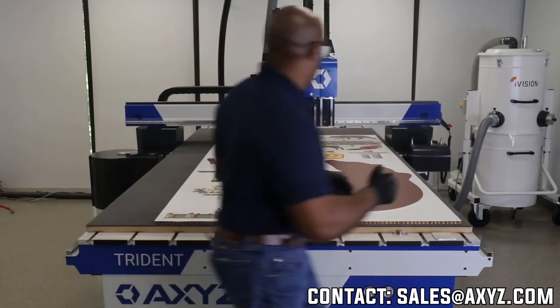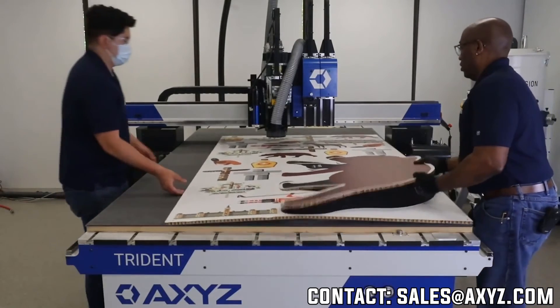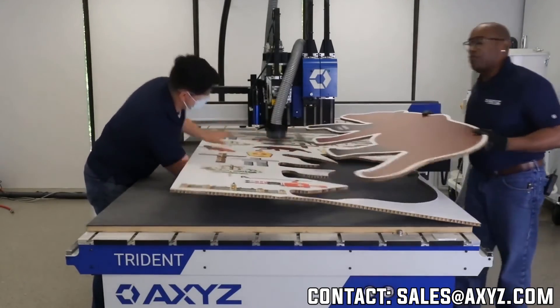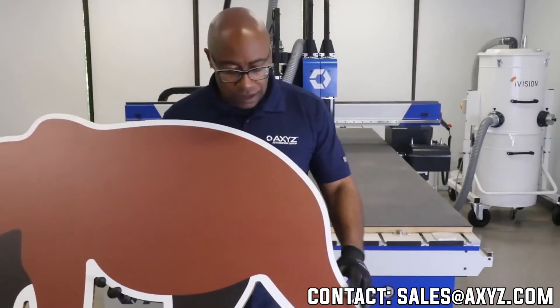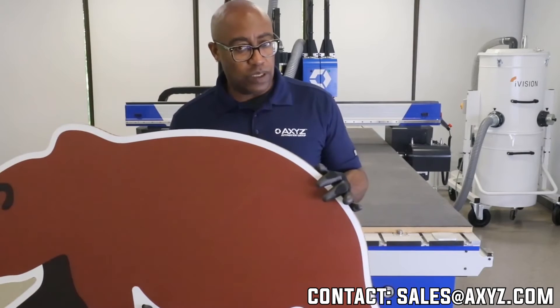I'll take it out now so you can have a good look at what we've done. When you're cutting with the knife, you're not actually removing material — that's why it's such a tight fit. So that's the item we just finished cutting. Nice good edge quality, nice consistent position of the job. This is falcon board.